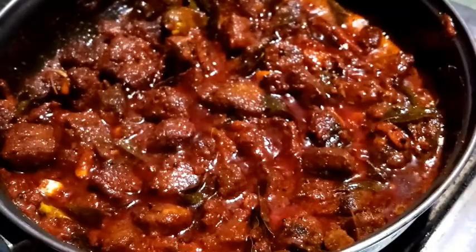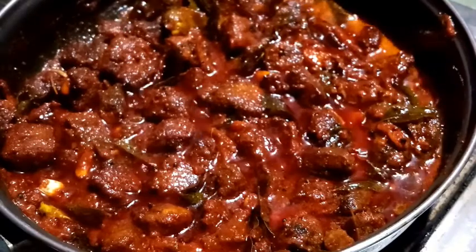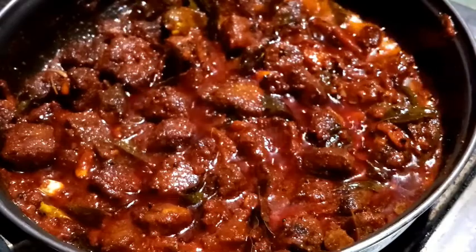I will make it a little bit. Now we are ready — this is a good taste. It will be a good taste.